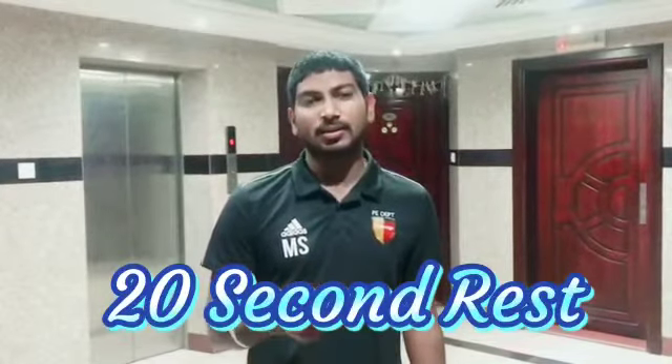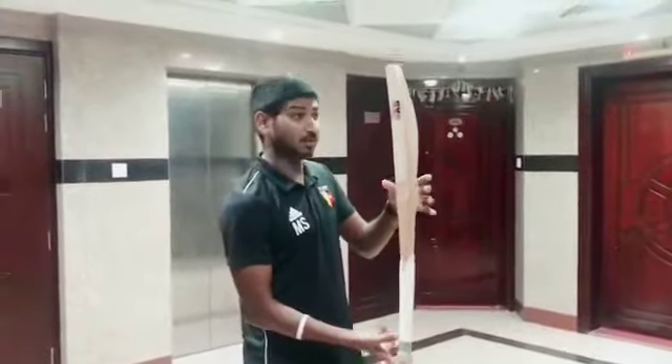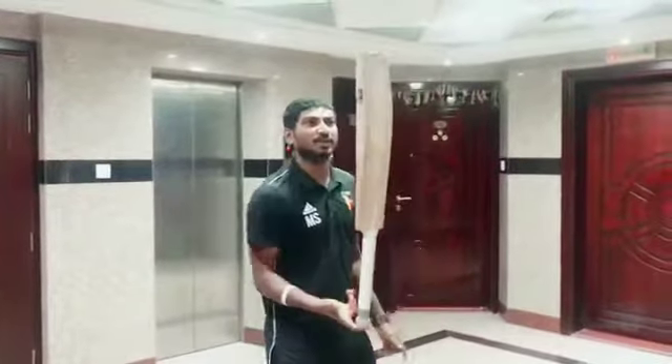Next 20-second thrust. This 20-second thrust, you can balance any kind of equipment. I have a bat with me. If you want, you can balance this. Or if you have any stick, you can balance it.